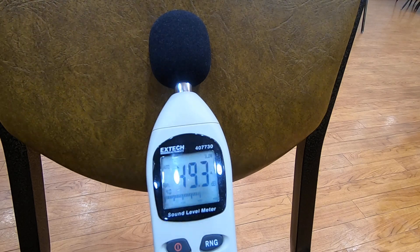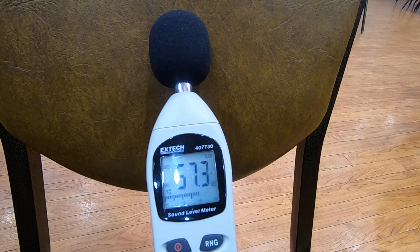Next we will try the McCallum plastic chanter with a Chris Aps reed — the band reed and chanter combination. We'll just go up the scale from low G to high A and see where we come in at. I'll be standing a couple feet back, same as I was with just the drones.